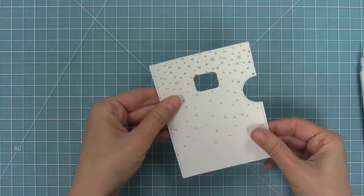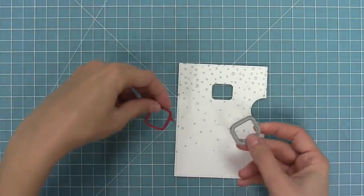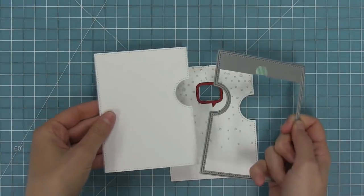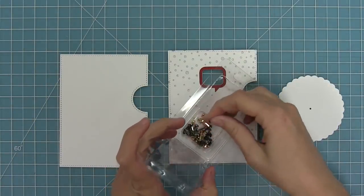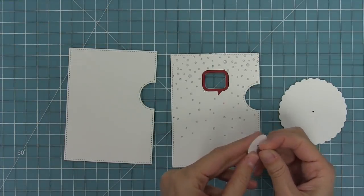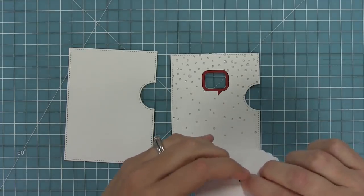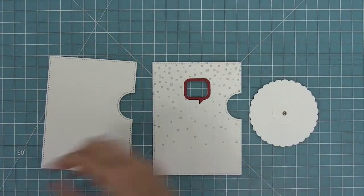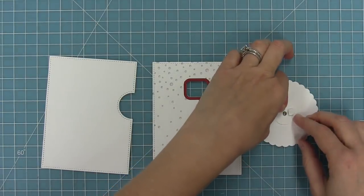I'm going to take the speech bubble add-on frame and die cut that from some chili pepper cardstock, then add that to the front of my card. Next I'll use my reveal wheel die without a window to cut a base, and also use it to cut the larger wheel and the smaller wheel base. I'll take out a brad, put it through the smaller wheel base and then through the larger wheel, and open those prongs up to secure the two together.